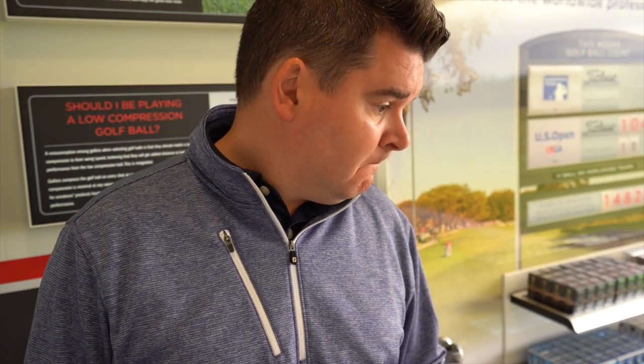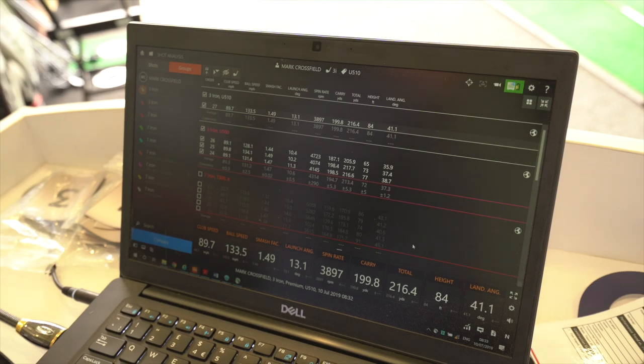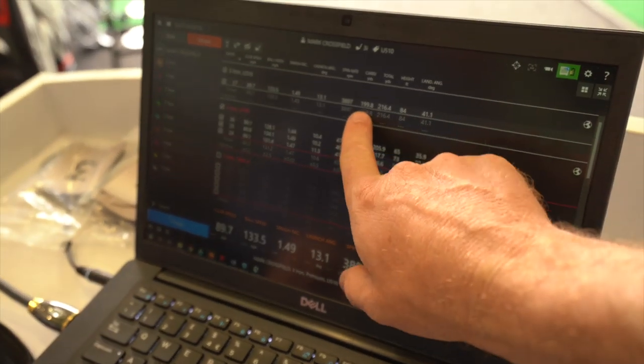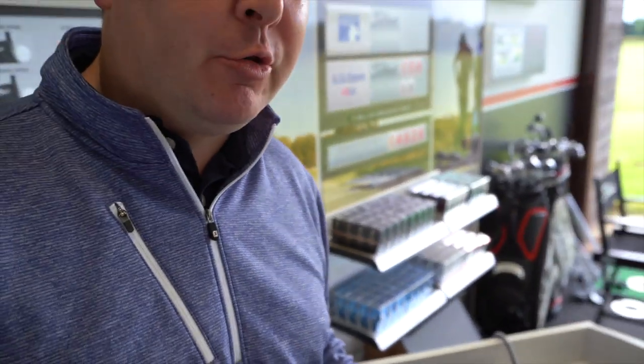How much higher is the peak height compared to the others? Peak height-wise, the highest with the 500 was 77 feet, averaging 72, whereas the 510 was 84 feet peak height. It launched a good 2.5 degrees higher. Spin was a fraction less. Ball speed very similar — 3,897 with the 510 versus 4,000 with the 500, and it's going 199.8 yards. So they're essentially the same club — one's just going up a little higher with a slightly steeper landing angle.